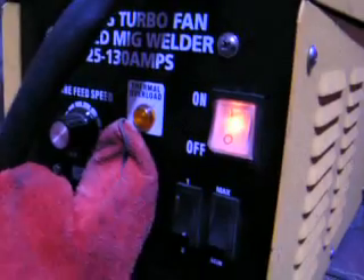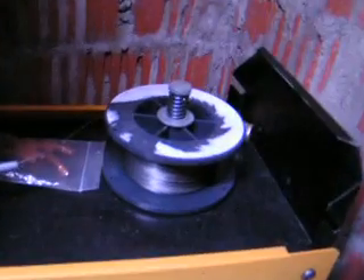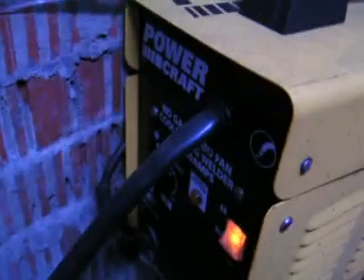You've got two power controls, an on/off switch, thermal overload, and a wire feed speed. Most of the time you're running between 3 quarters and full power. You can see the gasless wire, spare contact tips, and the wire feed on top. That's pretty much it — very simple to use.